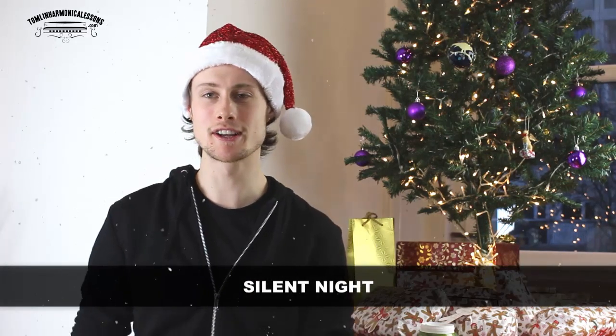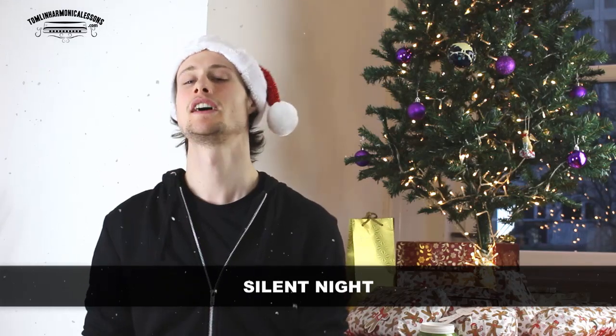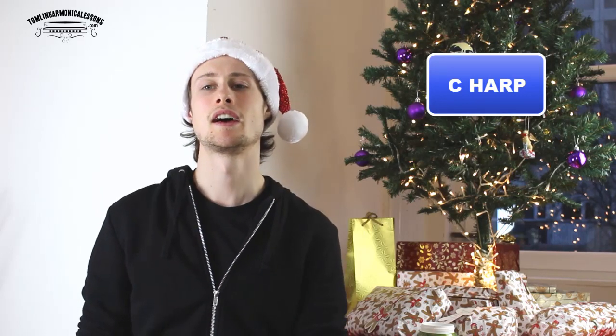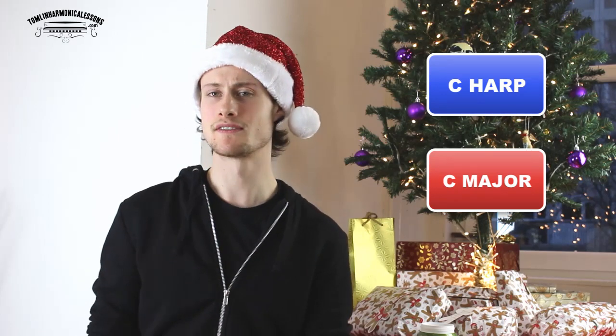Welcome to today's harmonica lesson. As you can see, I'm feeling festive, so it's going to be a festive one. We're going to do Silent Night, so you'll need a C harmonica for this. And we're going to be playing in first position, which means we're playing in the key of C.